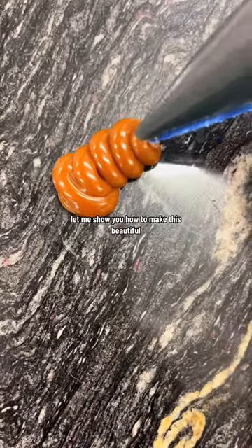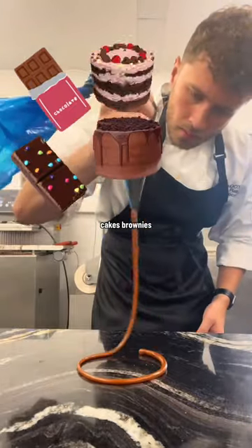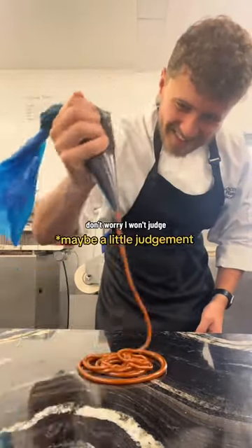Let me show you how to make this beautiful, simple, salted caramel that's perfect for chocolates, cakes, brownies, cookies, desserts, or just shoving in your mouth straight up. Don't worry, I won't judge.